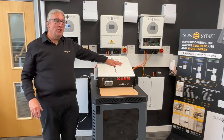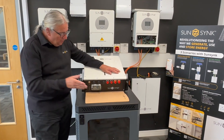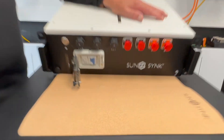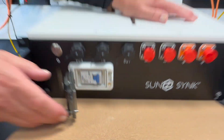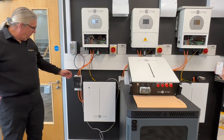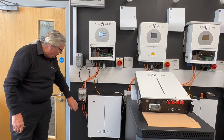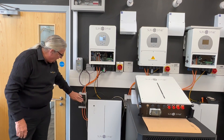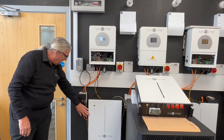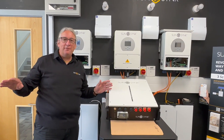This is our new IP65 battery, and what's new is we've put a circuit breaker on here — this is a 120 amp circuit breaker. Why a circuit breaker? Well, before we had to use fuses — the old style — and you'd have to wire this in to create the cable from the batteries to the fuse block and the cable back to the inverter.